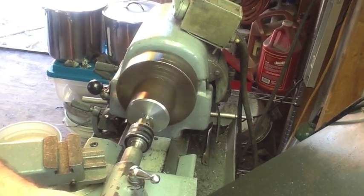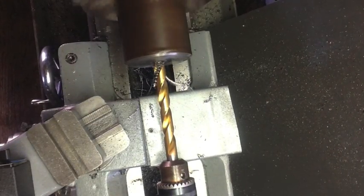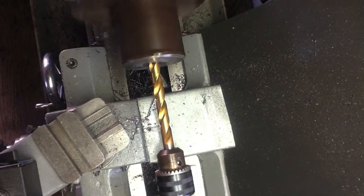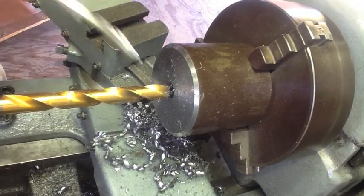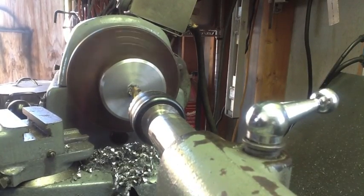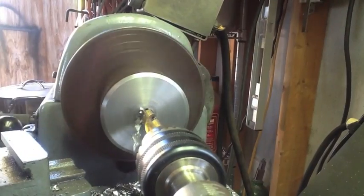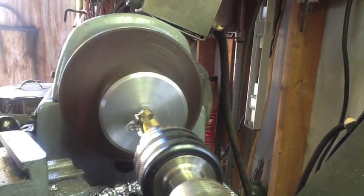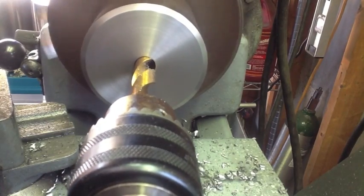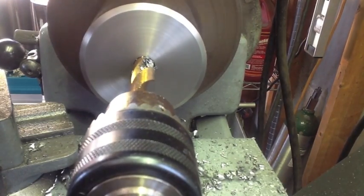The first one went off without a hitch, so time to move on to the second one and do a repeat. Now I know all you machinists out there are going to say that piece of work is running out — and you're right, I didn't indicate it before I drilled it. I'm going to drill it a half inch, then a one inch, and then indicate the work in before I do the bore. This little bit of runout is not going to matter as long as I indicate the work in properly before boring.